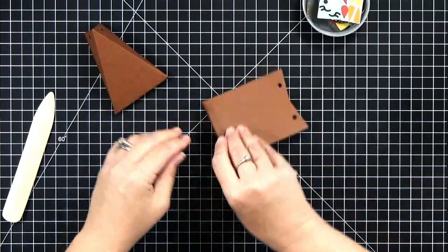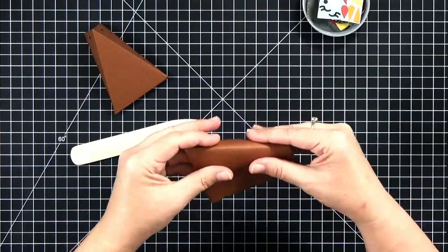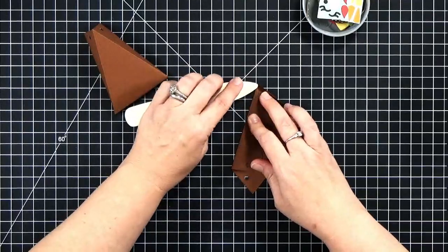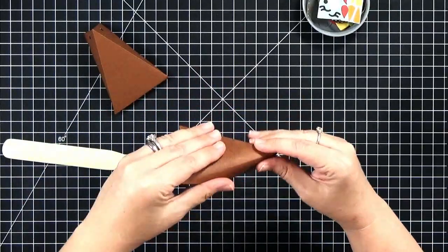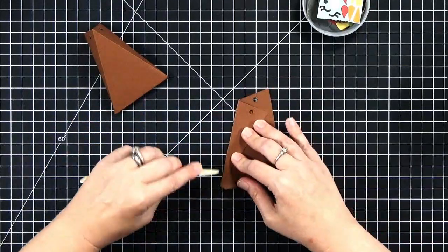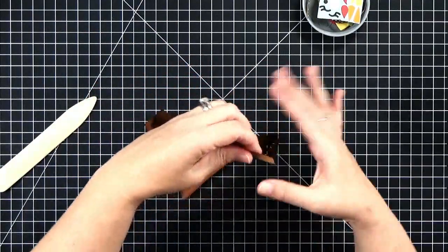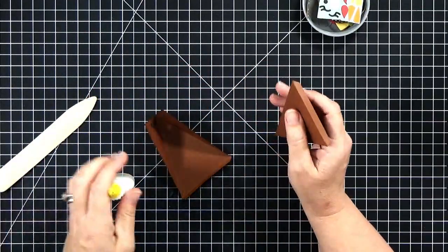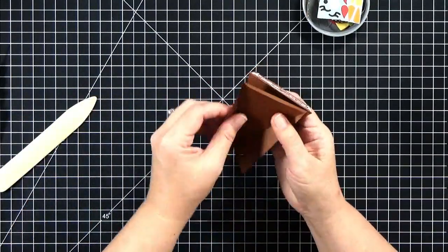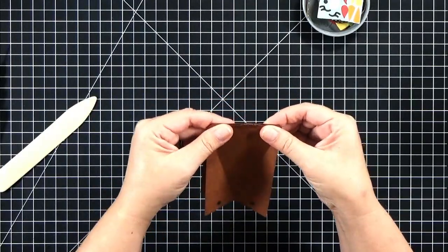As far as assembly goes, the box goes together in exactly the same way. You have three score lines on each side of the box and you just fold them all in the same direction, pushing all three folds away from me. Then come back in with a bone folder and reinforce those score lines. Add adhesive on the tab at the bottom, then put them face to face so the pretty side of your paper is touching the pretty side of the other piece.